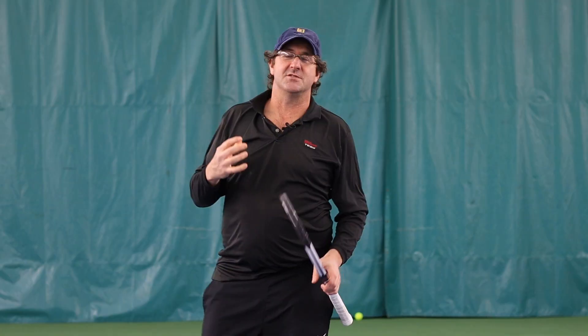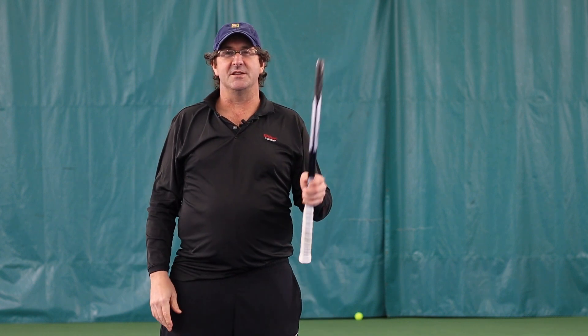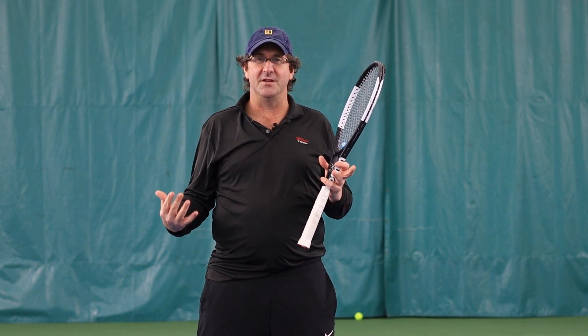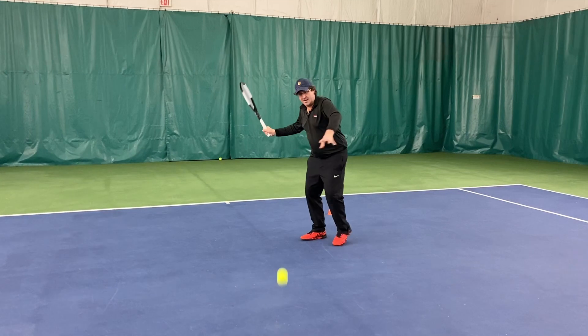We want to keep our head still, but that is so hard to do. So many people struggle with how to keep their head still and how to stay down. I want to show you a technique I learned from a friend of mine down in Portland named Noah Newman. He's an over-40 player, 5.5 level player. And when I watched him play, he did a really good job of keeping his head down, so I asked him how he did it.